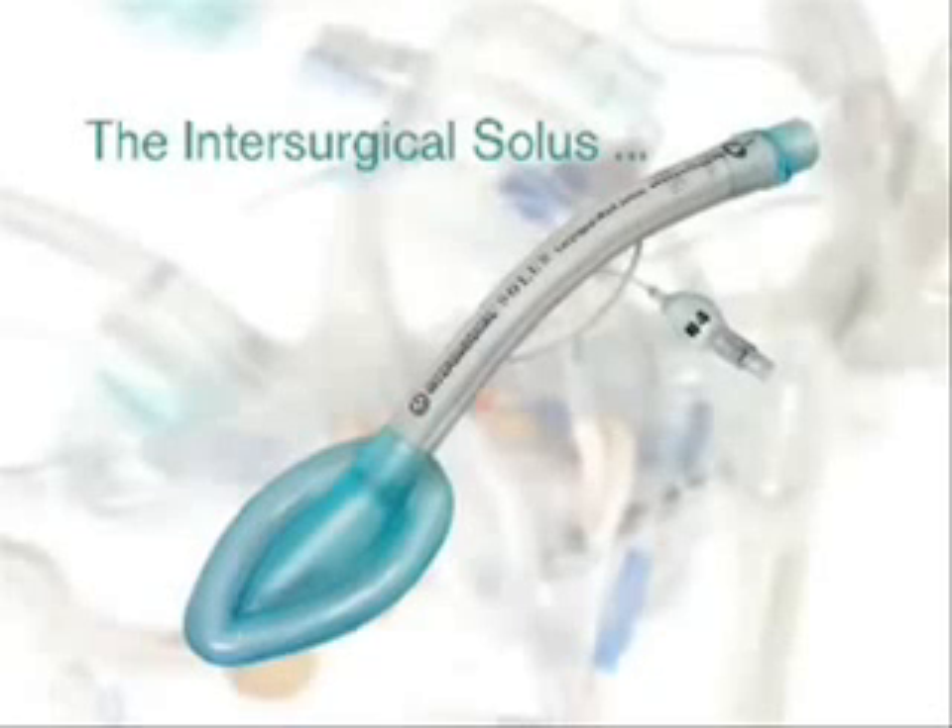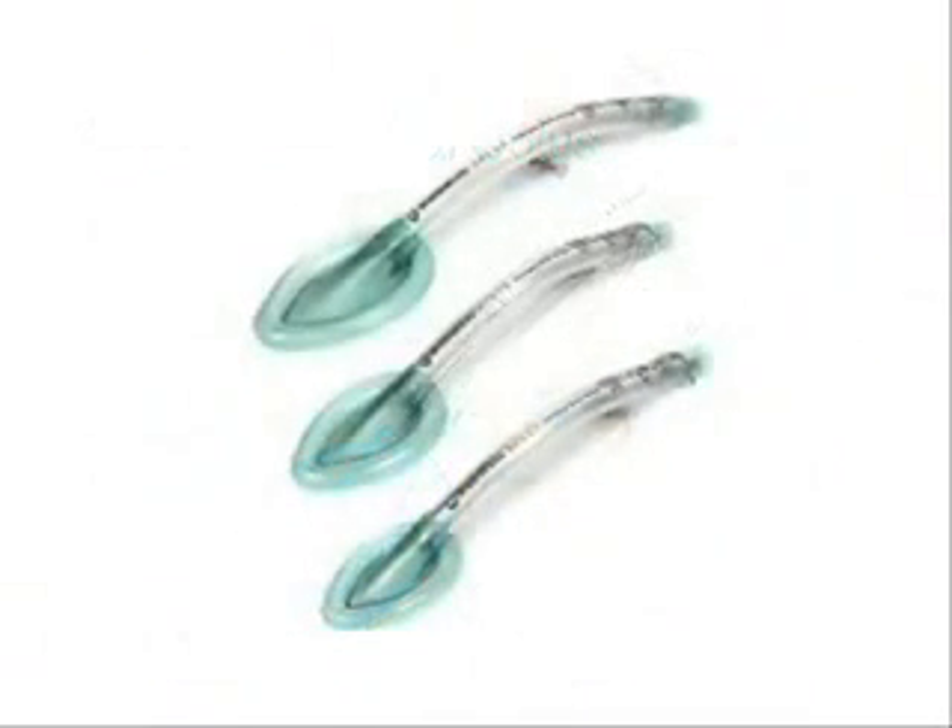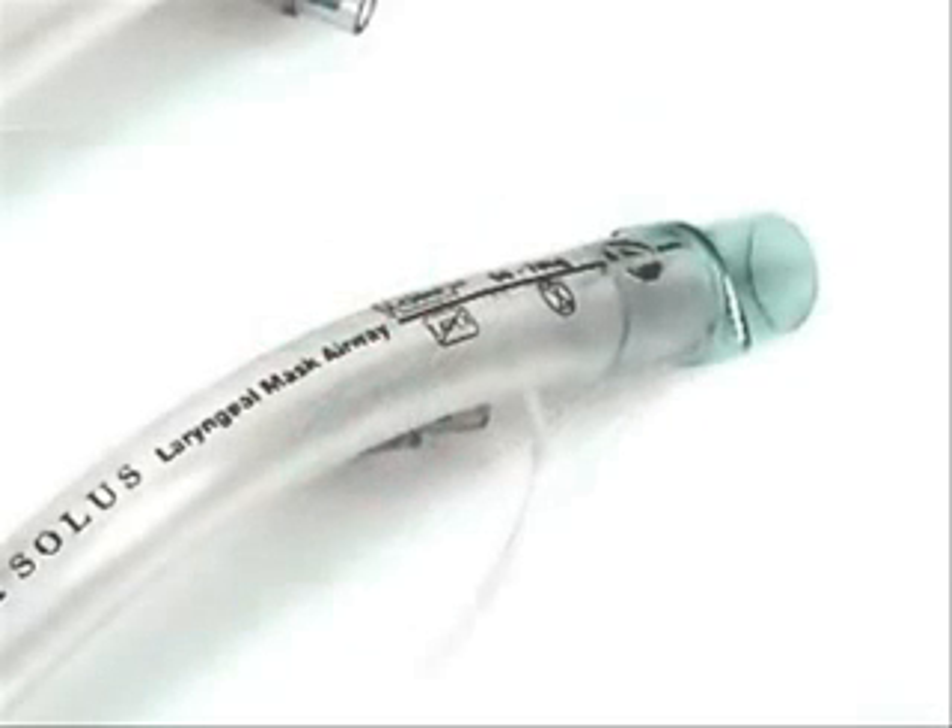What we are about to demonstrate is the correct insertion technique for the Intersurgical Solus Laryngeal Mask Airway. Firstly, it is important that you select the correct size for each patient, and the patient weight does appear on the airway tube.